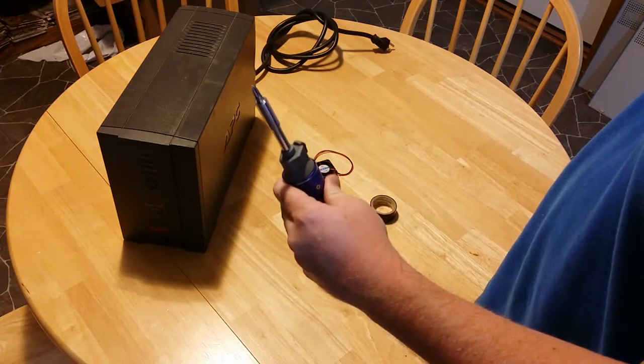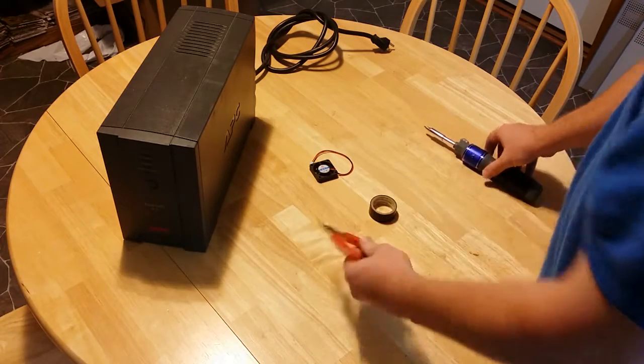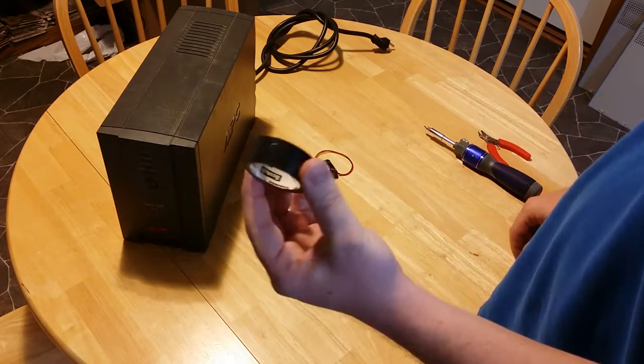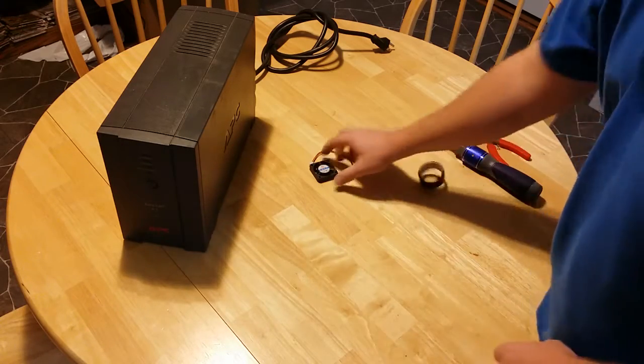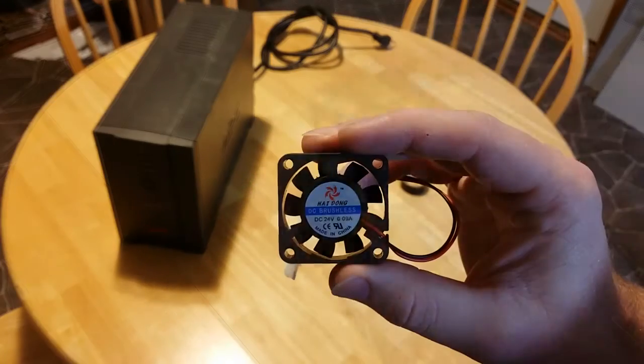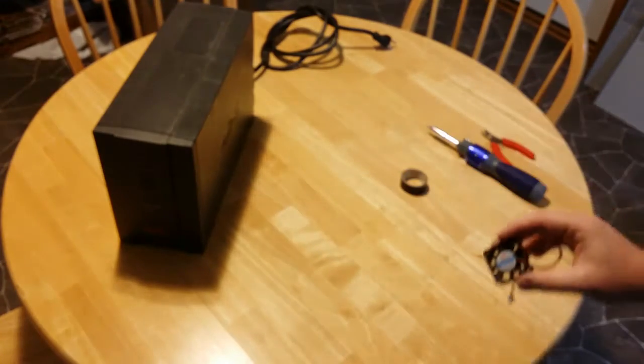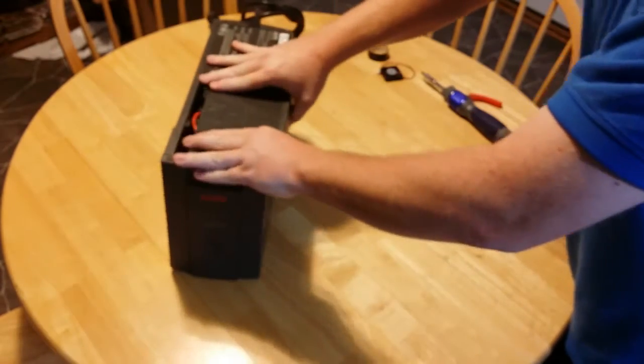Here's what you'll need: a Phillips screwdriver, wire snips, electrical tape, and a 40 millimeter by 10 millimeter 24 volt DC fan. You will also want a flathead screwdriver for later.